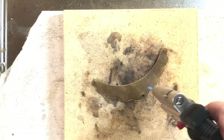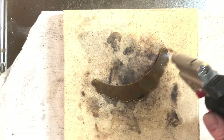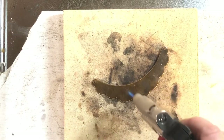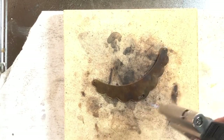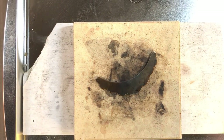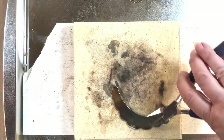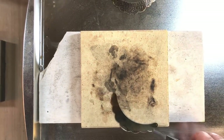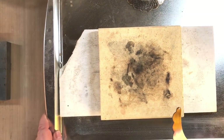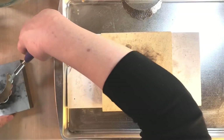They call these creme brûlée torches because they use them in restaurants to light food on fire. Now I'm going to shut this off — I've got some pretty good patina going on there. I just romanced it a little with the heat. Now it's warm and nice, so I need something to pick it up. Normally I'd use copper tongs but I can't find them.